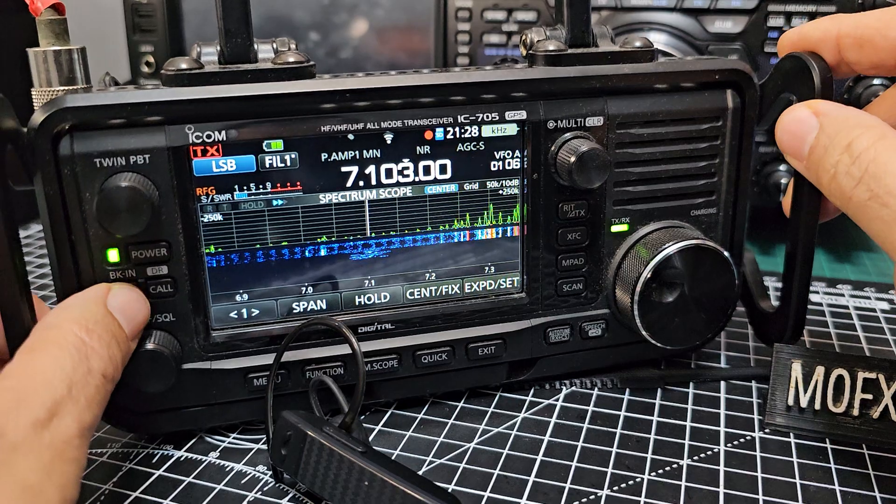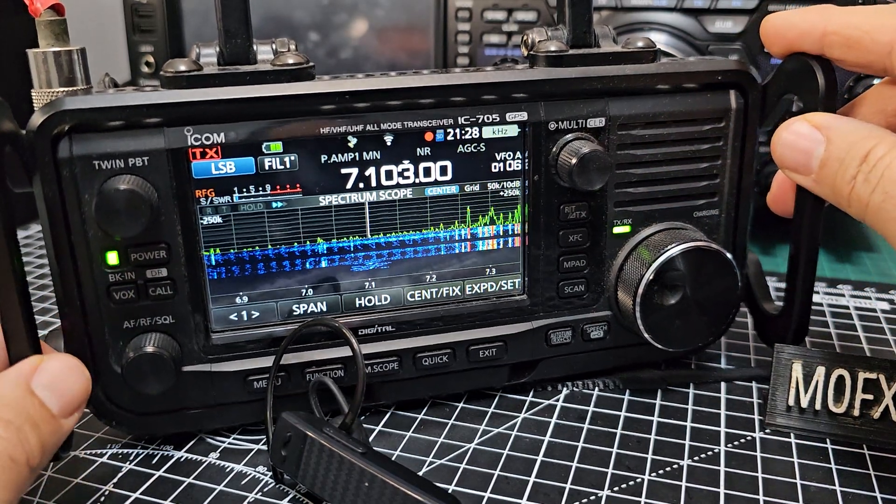If I come back out of broadcast radio and just tap VOX briefly — look, it goes into TX! M0FXB — do you see that? Your VOX button is now TX.